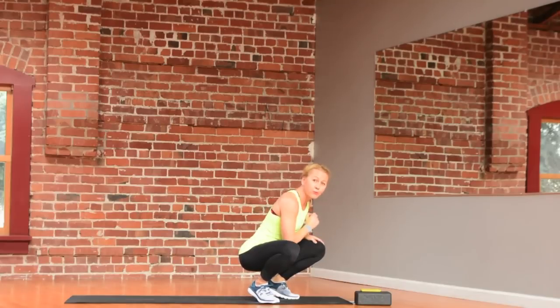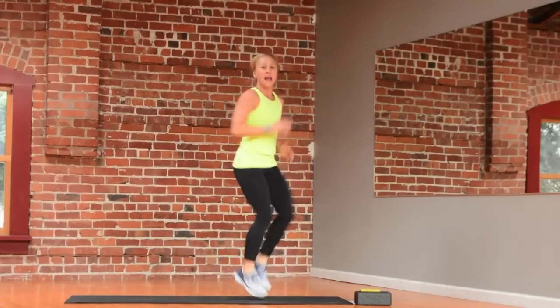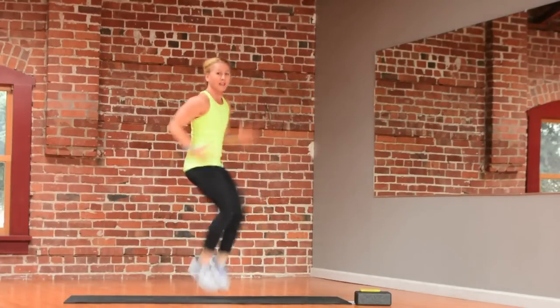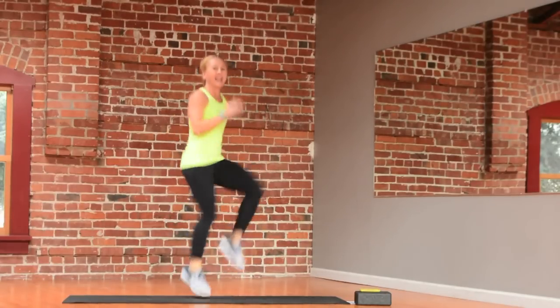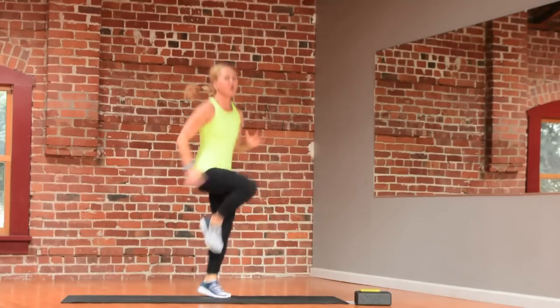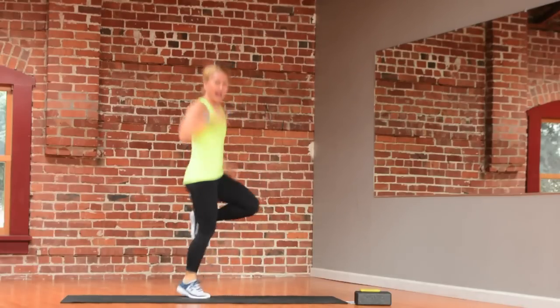I'm starting with jog or sprint or high knees. Let's do this together. So you can start with an easy jog, go a little faster, or go high knees. The key is for those 15 seconds, do your best effort however you're feeling today, and relax.